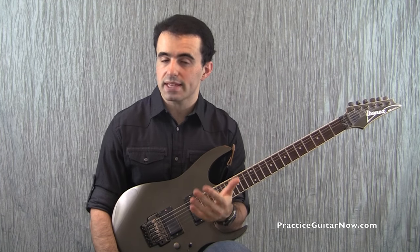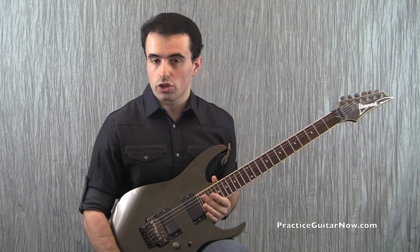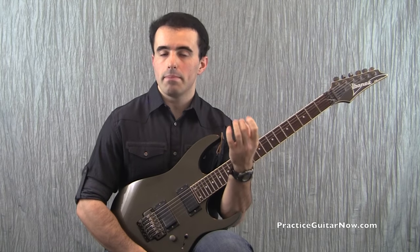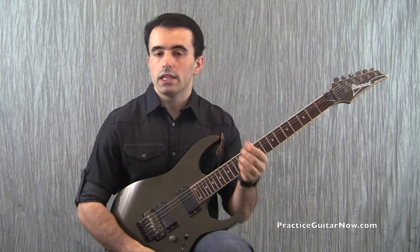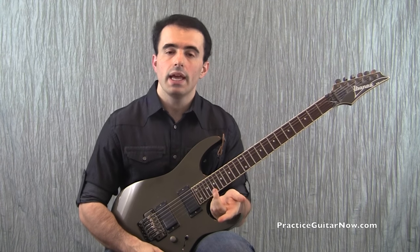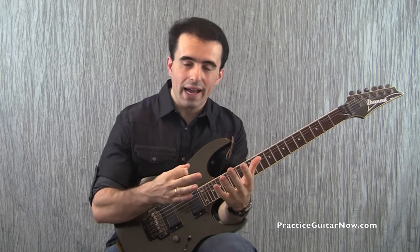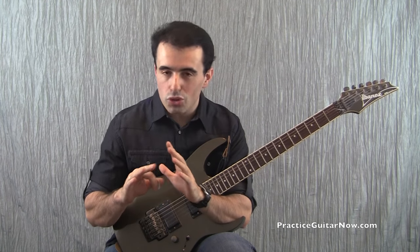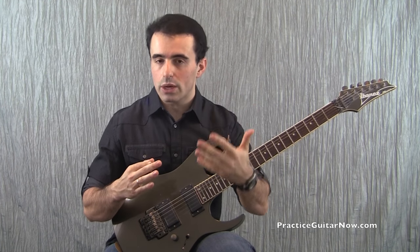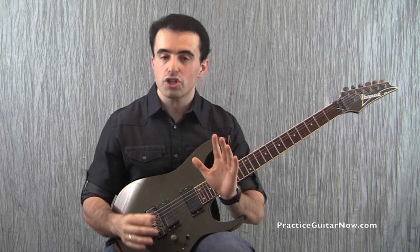Another great application of emphasizing the difficulty is arpeggios that require you to roll your fingers across several strings. In this arpeggio I had to roll my middle finger across three strings — strings 4, 3, and 2. If you play this arpeggio the typical way by going all the way up and all the way down, it becomes quite difficult at faster speeds to know when the roll is not perfectly clean, even harder to know why it's not clean, and almost impossible to make the right adjustments in real time. But using the emphasis technique makes this problem much easier to fix.